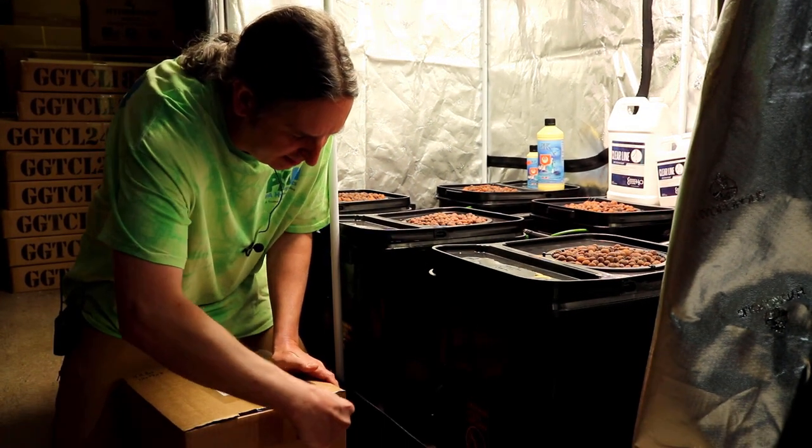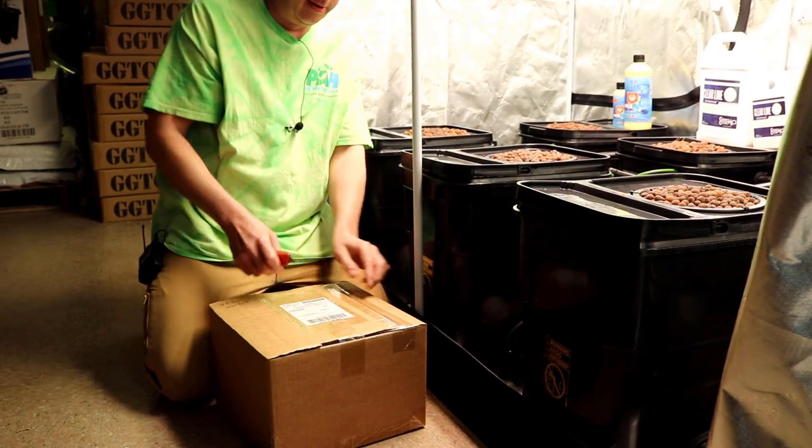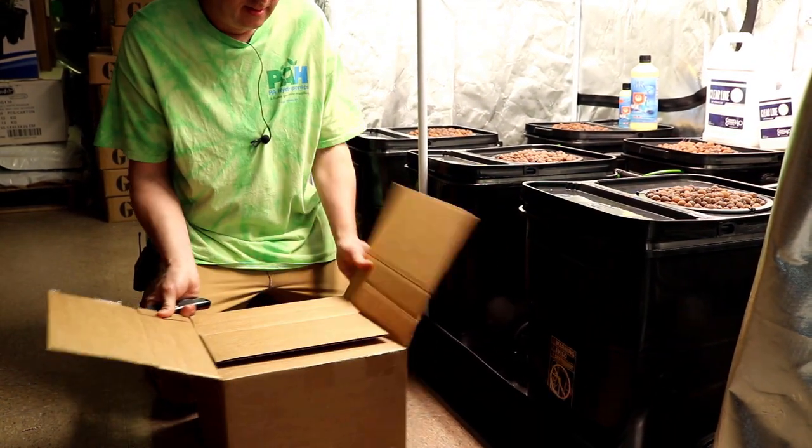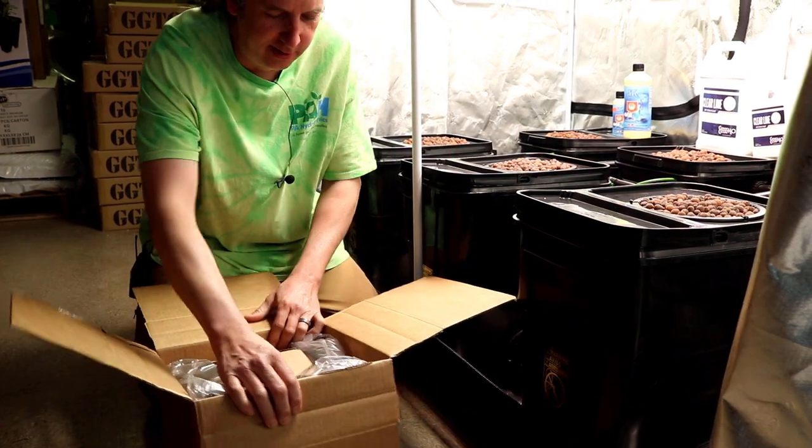From there you can email us and we'll try to get you something else going if you need more than that. Pretty easy to set up — we don't pre-cut the tubing for you.